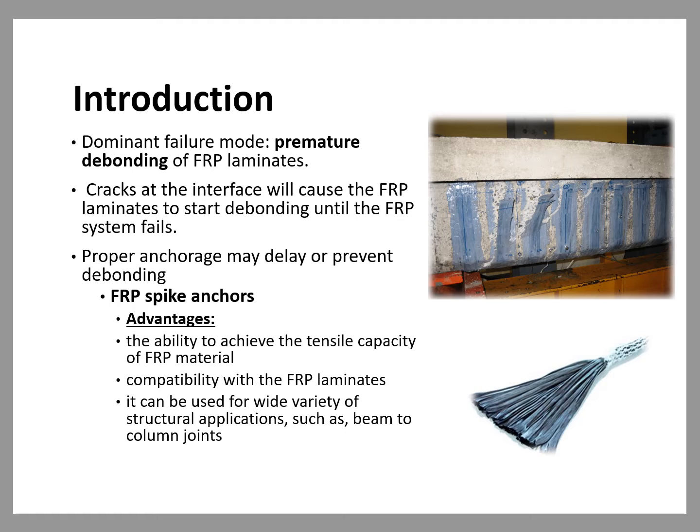The primary failure mode of FRP-strengthened beams is the premature debonding of the FRP laminates from the concrete substrate at low FRP strain levels, without developing the tensile strength of the FRP material. To address this issue, research has shown that anchoring the U-wraps by means of adequately designed anchorage systems could delay or prevent debonding and develop the tensile capacity of the FRP. Out of different anchor types tested, FRP spike anchors have demonstrated the ability to achieve the tensile capacity of FRP material. Other advantages include compatibility with FRP laminates, as they are made of the same material, and they can be used for a wide variety of structural applications such as beam-to-column joints.